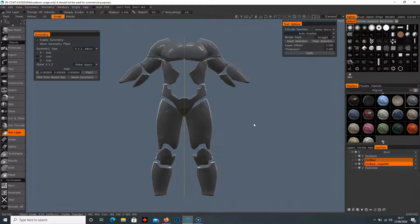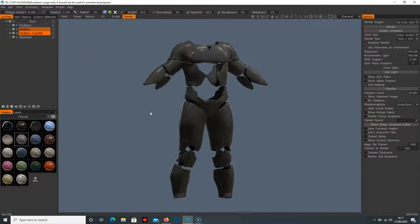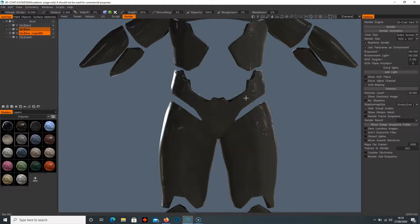You might just want to use this as a base to draw on — go to render, do a nice render, put that into Photoshop and start drawing on top, changing the design. Maybe you want cut lines or custom decals, and you can do all of that in Photoshop. The Vox Layer gives you the flexibility to create something from a stock model very quickly and easily, and then refine it, put it into Photoshop, draw on top, then go back into 3D Coat and cut it out precisely. This is mostly for concept art, though you can do it for a main character too if you're more precise.